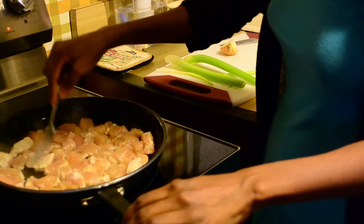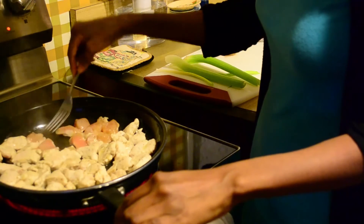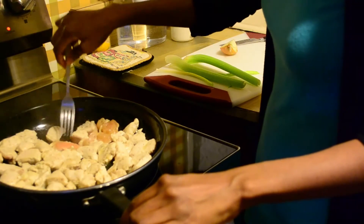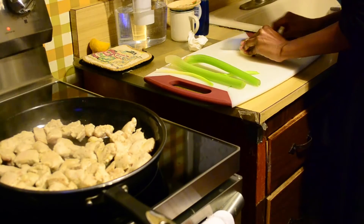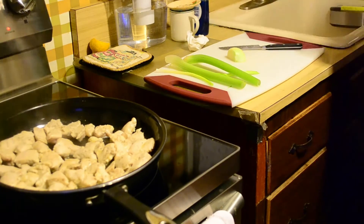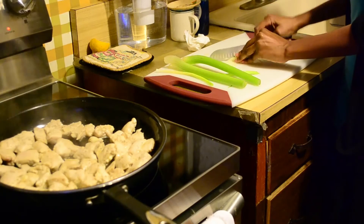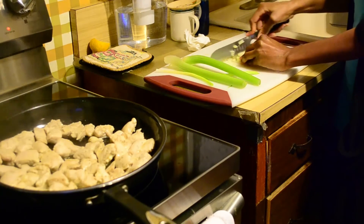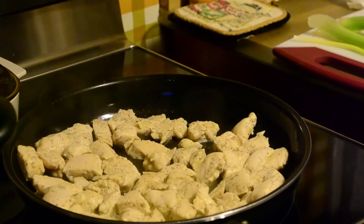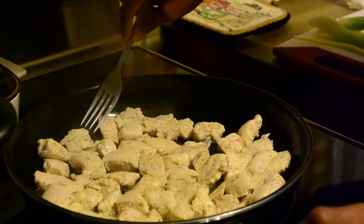Checking on the chicken, I noticed it was starting to get white on one side so I'm going in and flipping everything onto the other side so it can cook evenly. There's something about being particular and going in with a fork that makes me happy. Moving back to the onion, I'm cutting off the part we don't need and then going straight into cutting it up into small cubes. Then I'm going back into the chicken, confirming it's completely cooked through, and turning that burner off.